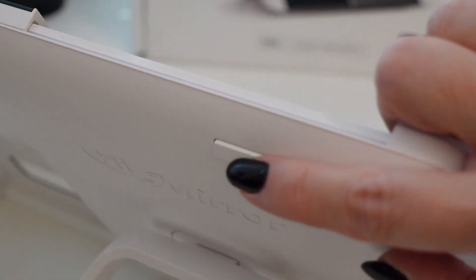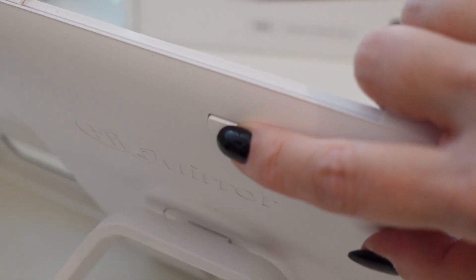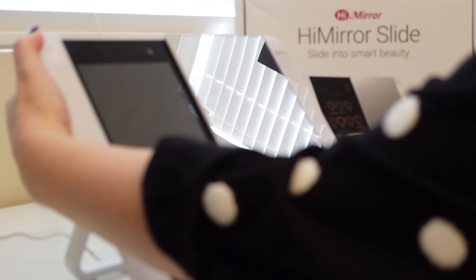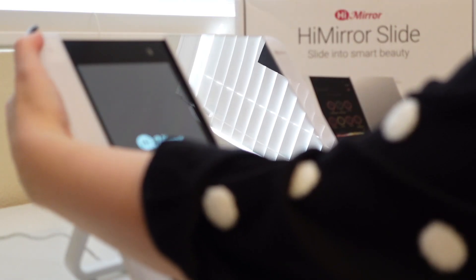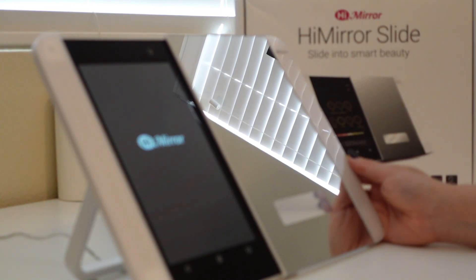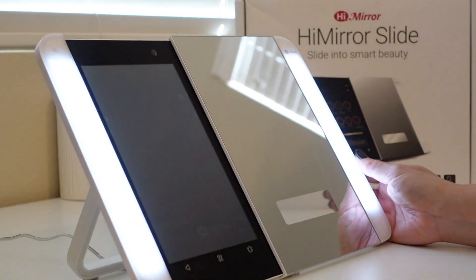On the back of this mirror there is a power button. I'm holding down the power button and it lights up, letting you know that it's all powered on. Just so you know, this mirror does need to be plugged in. So if you want to use the lights or the panel on the left-hand side, it does need to be plugged in. If you're just using it for the mirror, obviously you don't need to plug it in.